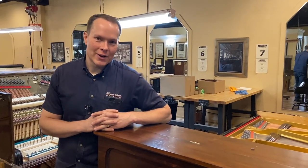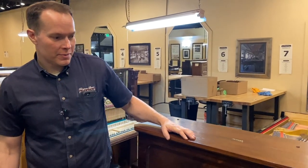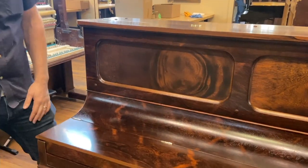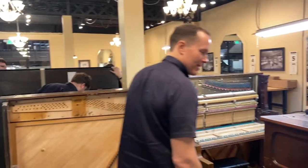I'm Brigham Larson with Brigham Larson Pianos. We just finished this 140-or-so year old Weber piano and we're going to be delivering it here soon. Oh baby, it turned out awesome. Wait till you hear it.